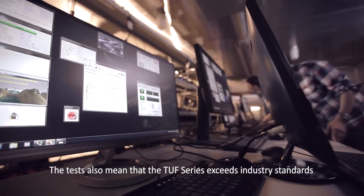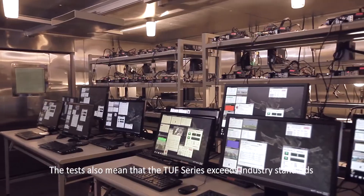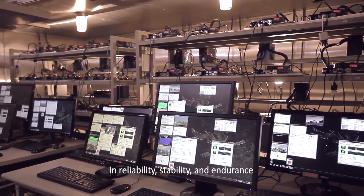The tests also mean that the Tough series exceeds industry standards in reliability, stability and endurance. Tough — always the ultimate force and always tested to the limit.